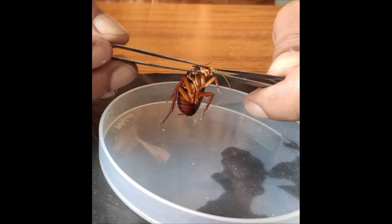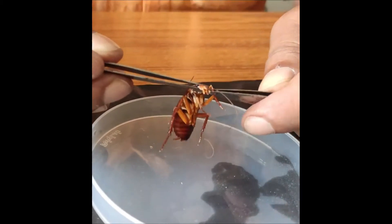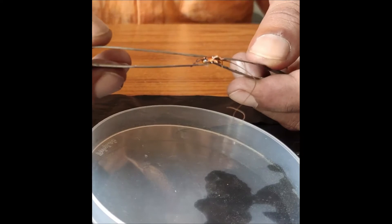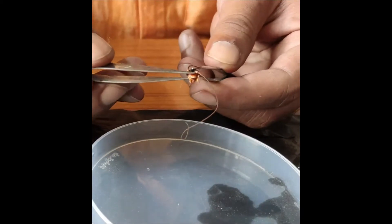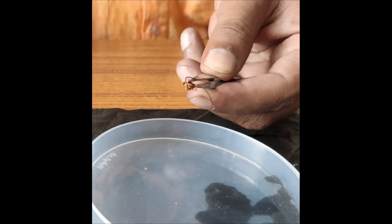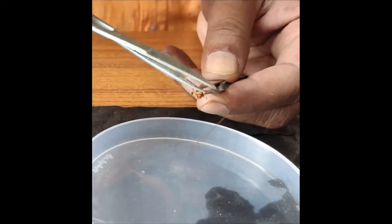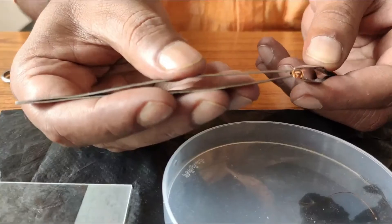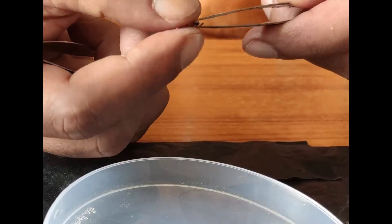This is a cockroach and we have to dissect the different appendages of its mouthparts. I'm holding the insect head at its tip with the help of forceps. Now removing the antennae. My style of dissection involves going to the back of the insect head by inverting it.